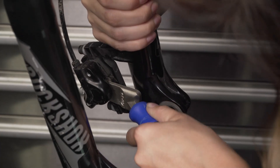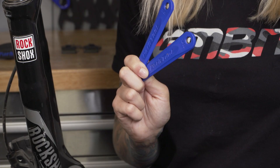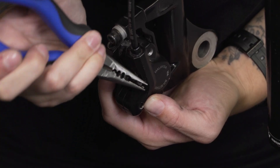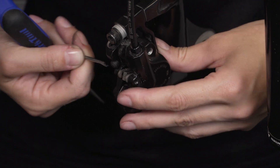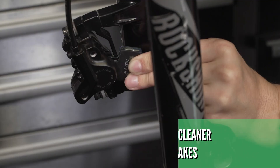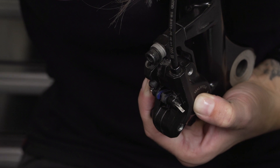With your wheel out, it's time to push those pistons back. Ideally you'll have something like a piston press, but you can use plastic tire levers as well, or most people will choose a flat blade screwdriver. However, this can actually damage the pistons and the caliper, so if you're going to use a flat blade, make sure you keep your old brake pads in when you're pushing the pistons back so you don't damage anything. With the pistons pushed back, it's time to remove your old brake pads by un-clipping or unscrewing the retention system. At this point, it's a really great idea to properly clean out those calipers as well. Once your calipers have been cleaned out thoroughly, it's time to pop your new brake pads in.